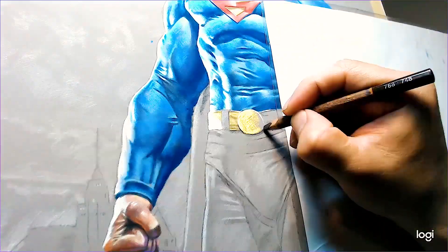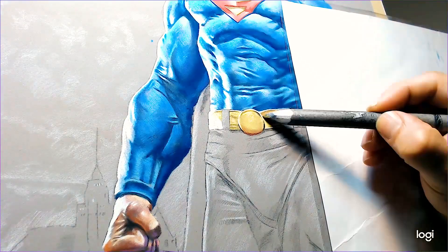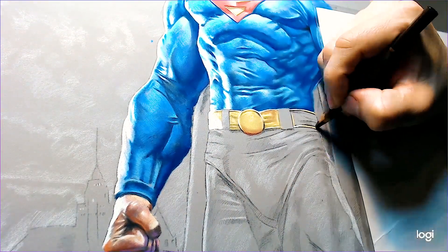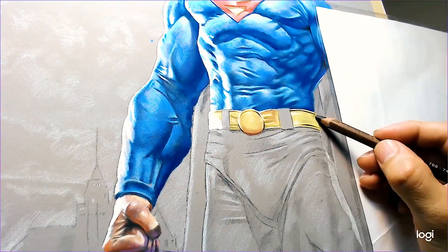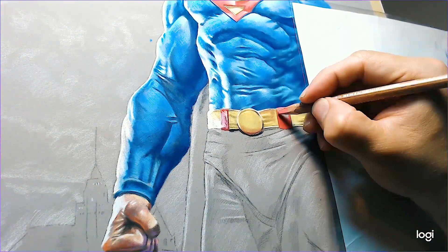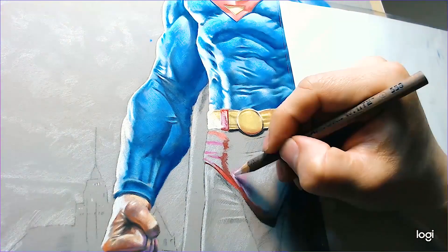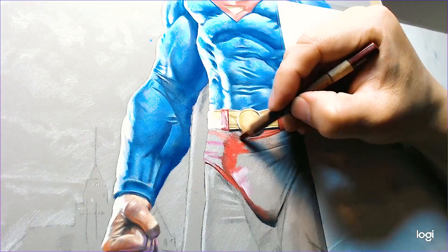Working on the belt, we just add a few yellows. In order to darken that yellow, I'll use a brown — brown works really well when darkening yellow. Then for highlights we'll add a little bit of white on top of the yellow.